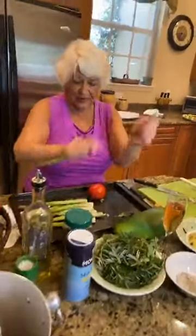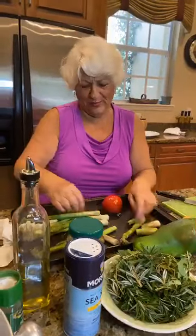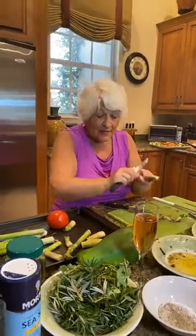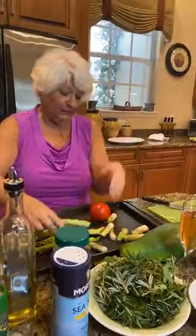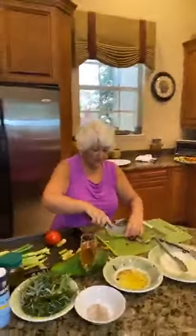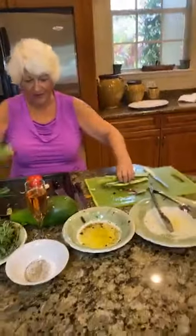Now we're going to do the asparagus. This is how you do it — you just snap it, you don't cut it. And of course you can do it with your hands. I'm brutal when I cook. Some chef will go bing-bing-bing. But why? Why all that nonsense? You're grilling it. You can leave them the way they are and just cook a little longer, or cut them — I'm going to do a few each way.